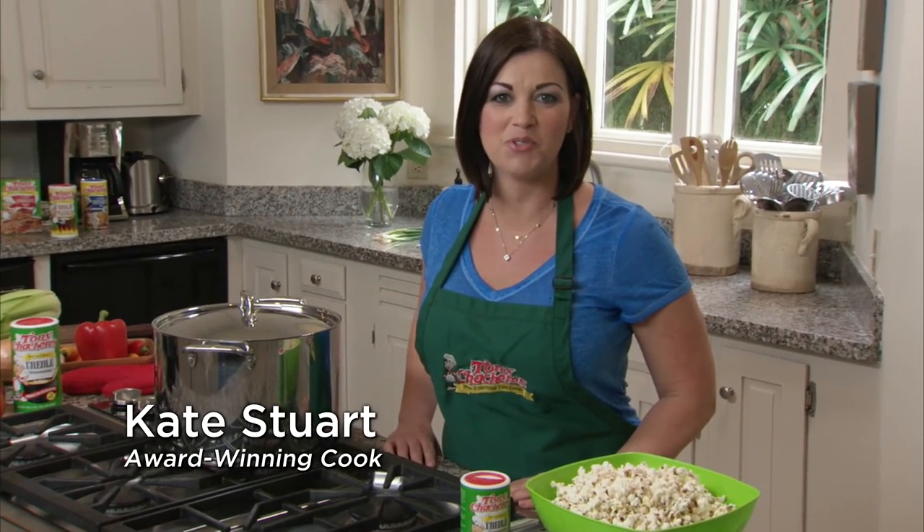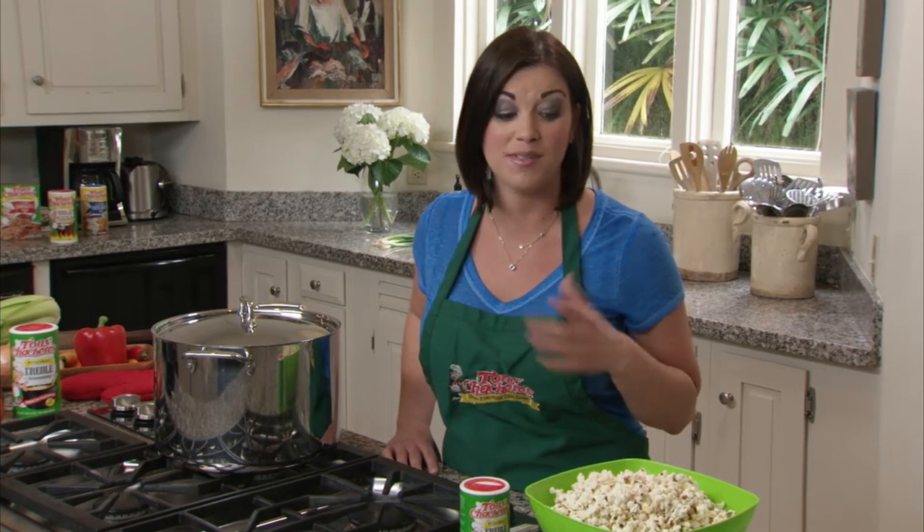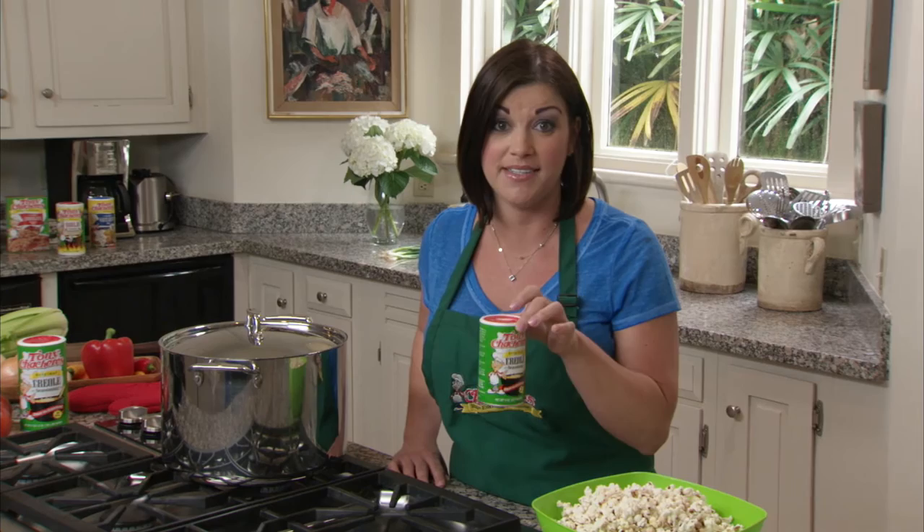I'm Kate Stewart with another tip from Tony's Chachere's. Here's a quick and easy snack, and it's a favorite at my house: popcorn. You can use microwave popcorn, air popped, or you can cook it on the stove yourself. The key is using butter and lots of Tony's seasoning.